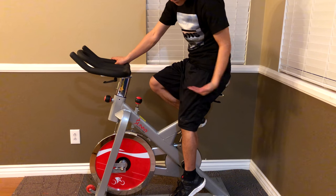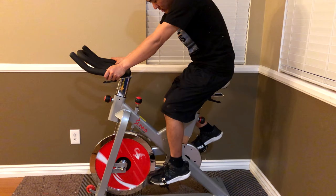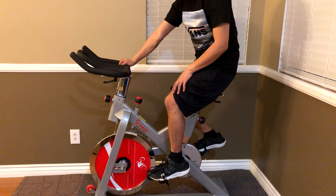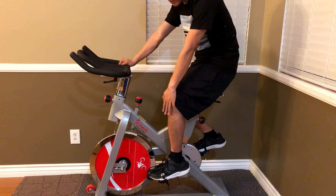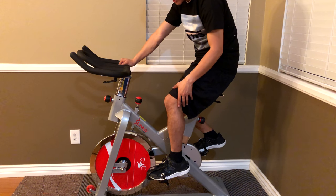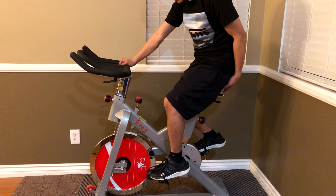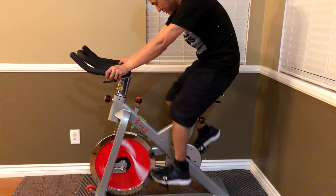You also have fore and aft adjustment on this seat post. Get your pedals parallel to the ground, 50/50, and look straight down. You want the front of your kneecap to be in line with the spindle of the pedal — the center of the pedal straight down. I'm eyeballing it right now; this is a really quick fit. The seat could probably go back a little bit, but other than that this is pretty good.